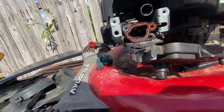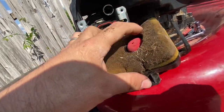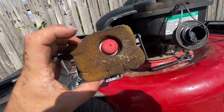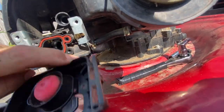Then you have this spongy-looking piece that goes on the other side, like that. I know it's dirty — I'll clean it. Just do that, then put the cover on top. There you go — not rocket science.